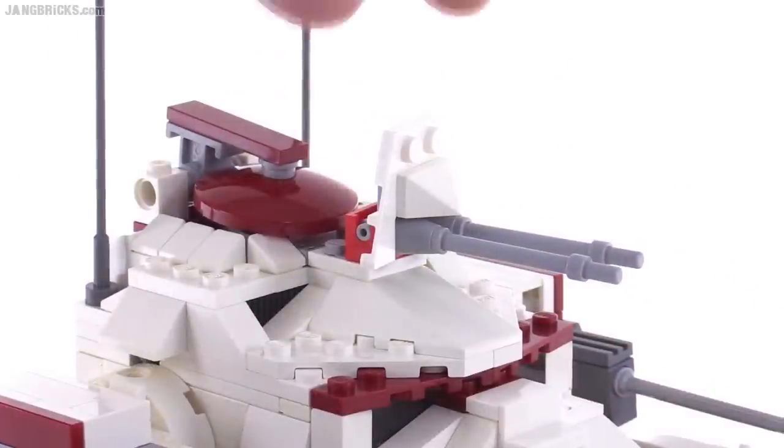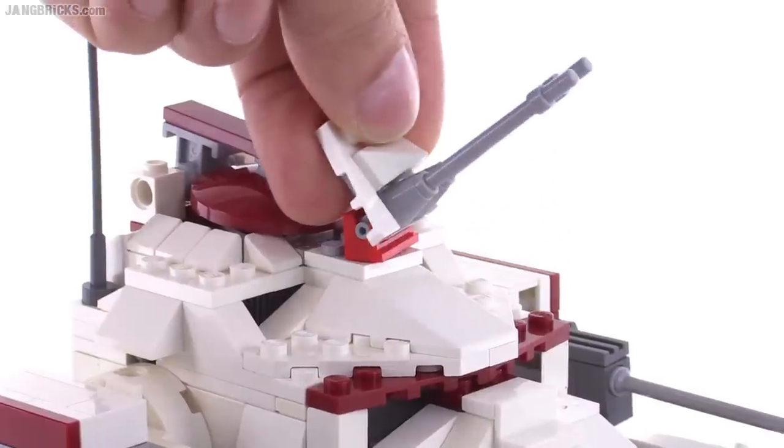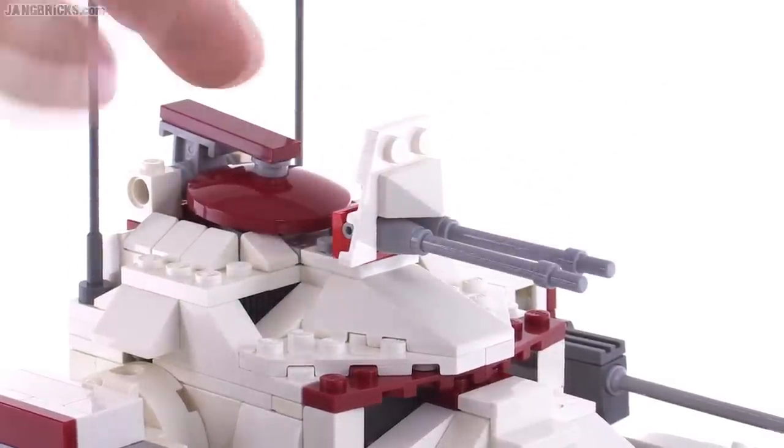Up on top is a point defense cannon turret which can be turned side to side, and the twin barrels can also be turned up and down. This is also the main hatch.